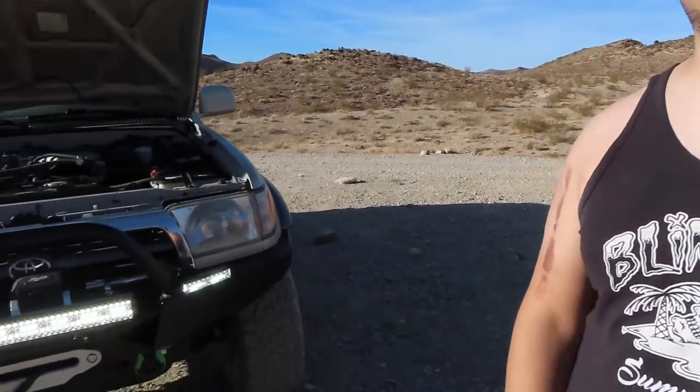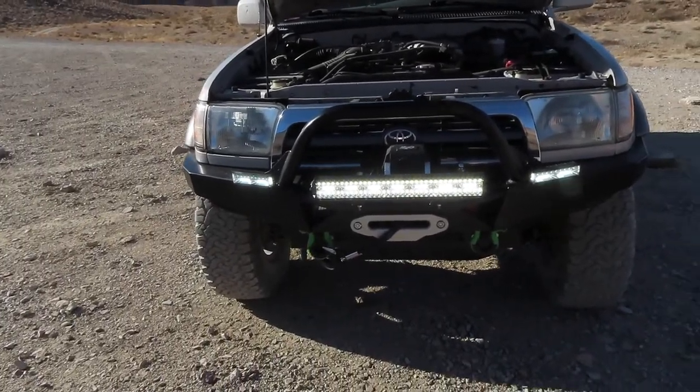I've been wheeling hard going through Death Valley — we're all familiar with these washboard roads — and nothing has gotten loose, nothing has been iffy at all. The wires, everything's been solid. I've been doing some night driving and a little bit of night wheeling, and I'll be doing that tonight so you guys can see that. I hope this helps you make your decision a little bit better.